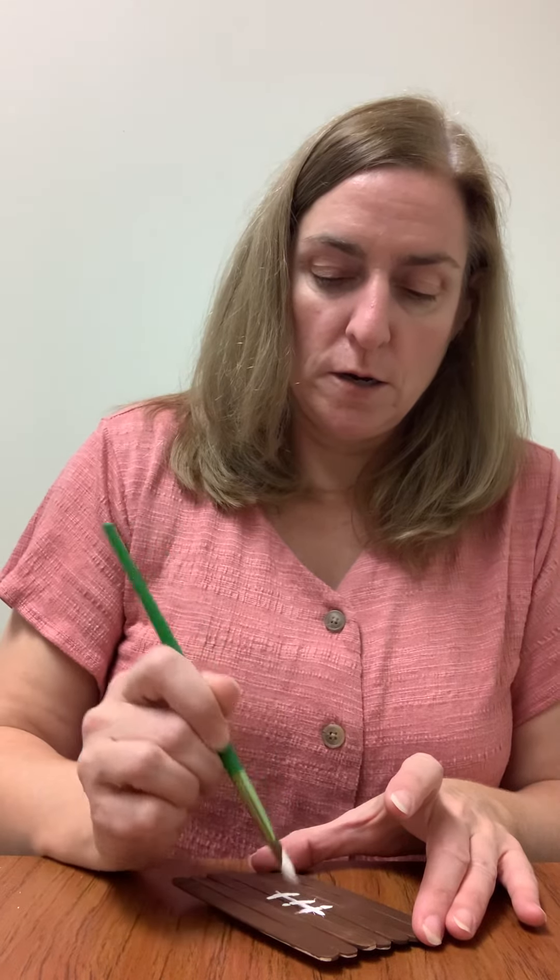Just go ahead and put the string on there and then do a few crisscrosses. And there's your football. Have a great week everyone.